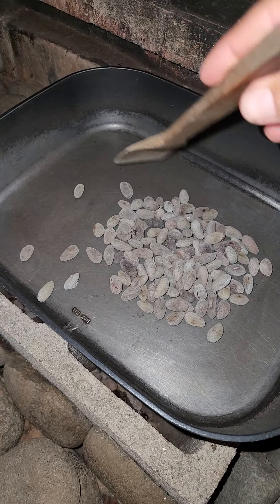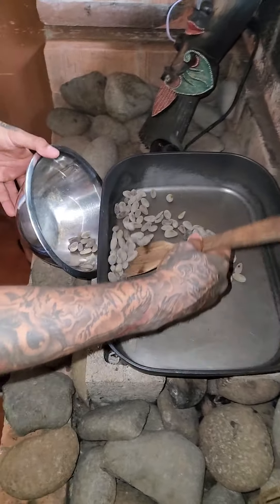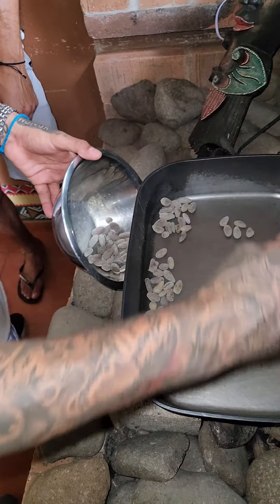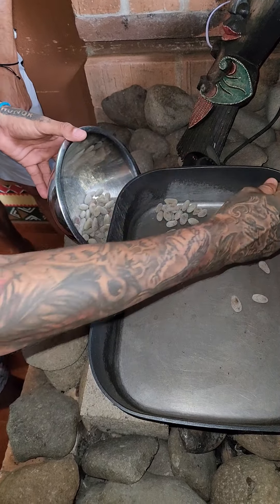You smell it! I'm trying to get it out over there. We're gonna get it out of the fire and we're gonna peel it. And then make some chocolate. It's almost time.